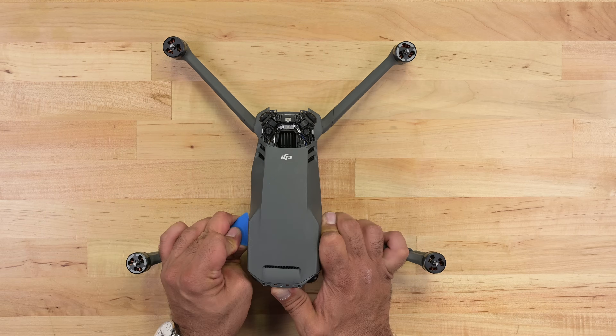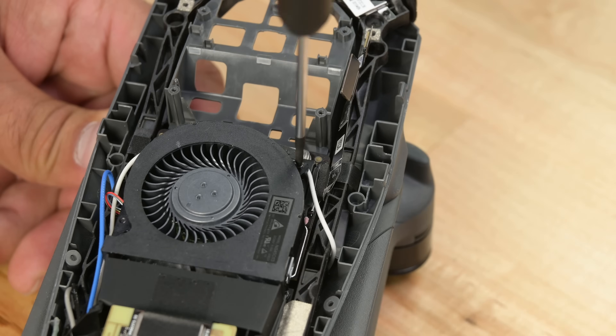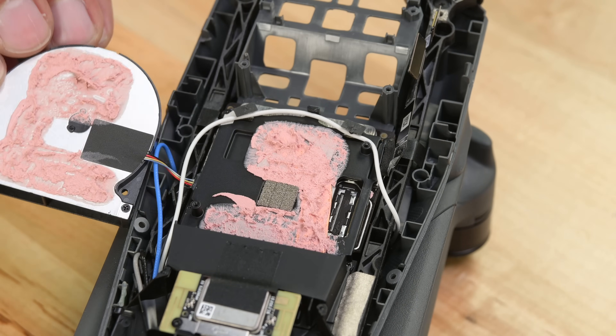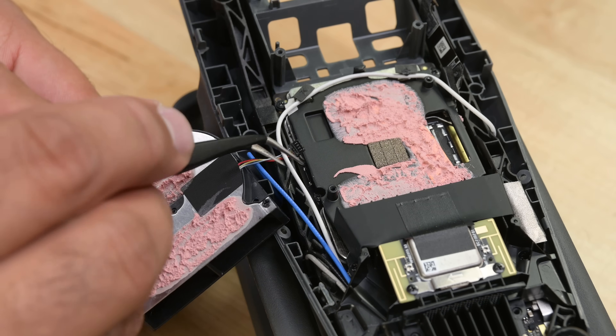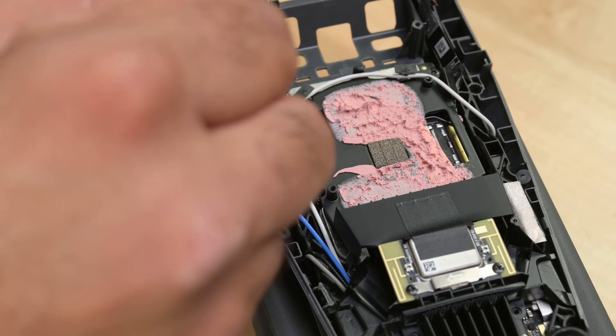A few more screws and clips and the lid pops off. Just like the previous generation Mavic, the Mavic 3 Pro runs hot enough to need its own active cooling system. As expected, every connector is glued in place to ensure nothing comes loose mid-flight.